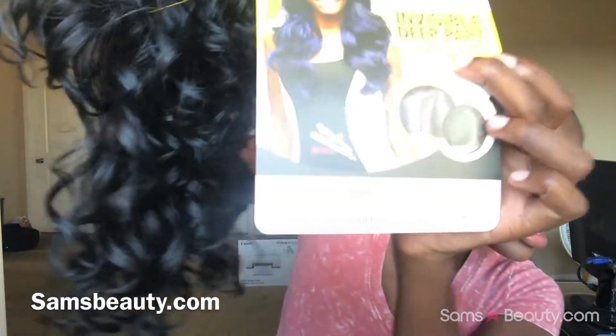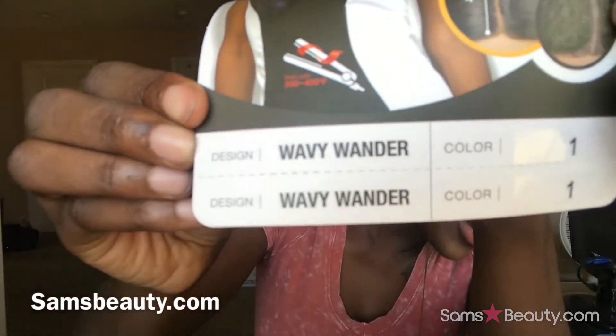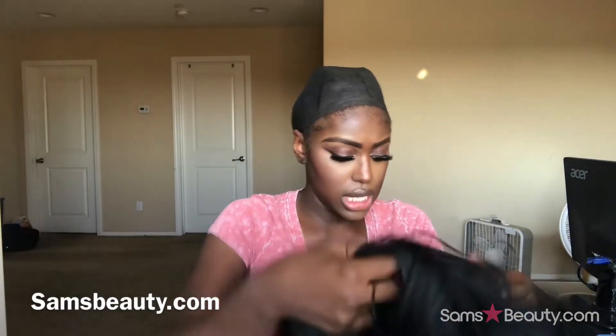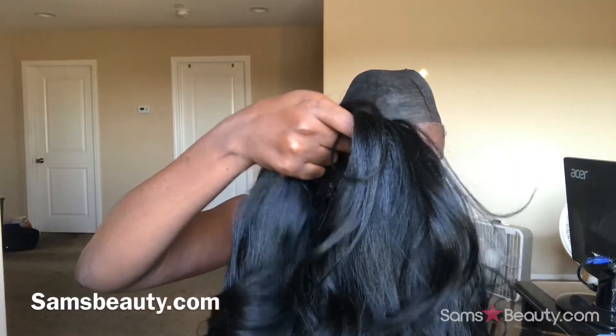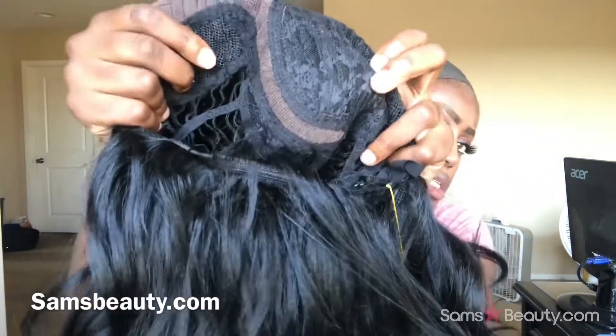It is the Stylus Swiss Lace Invisible Deep Part in Wavy Wonder. The color I got it in was one. It says it's a parting that's four inches deep and it's a curved part. So let me show you — four inches deep. It's pretty, not bad, it's a pretty good parting.